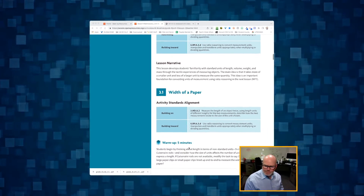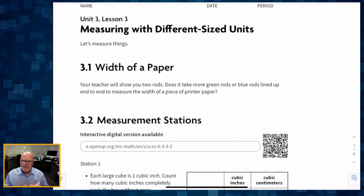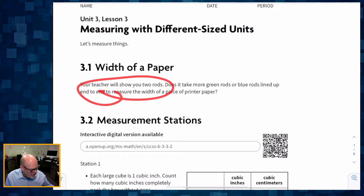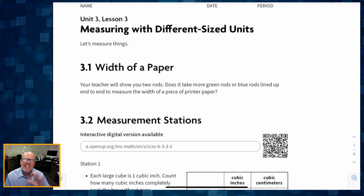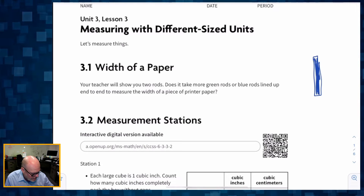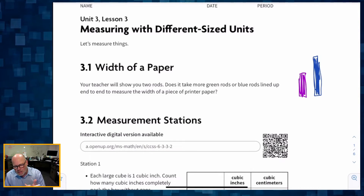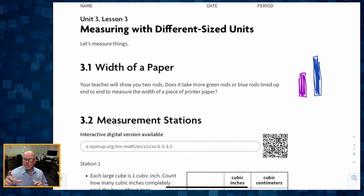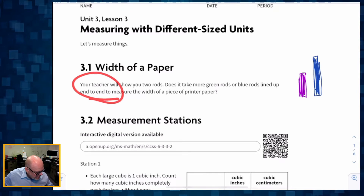The whole point of this lesson is that students are going to be doing some real-life experiences. For the warm-up, it's a unique problem: students are going to be shown two Cuisenaire rods — one long and one short. If you don't have Cuisenaire rods, those are a manipulative, and you can use large paper clips and small paper clips to do the same thing.